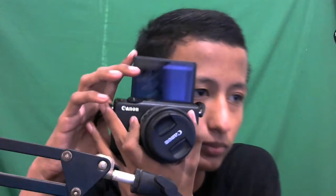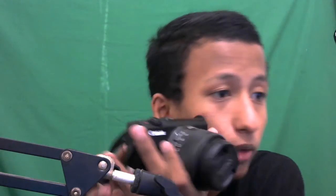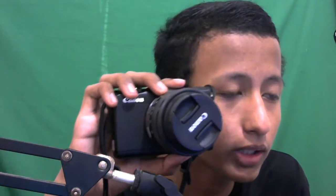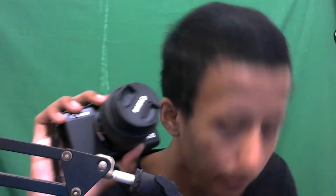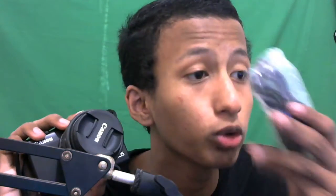Ini cocok banget serius, kamera lucu banget. Awalnya tidak ngerti megang kamera dan pada akhirnya sekarang sudah mulai paham. Mungkin nanti kalau ada konten-konten seru bakal direkam pakai ini dengan kualitas lebih bagus. Oh iya juga beli USB untuk mindahin file dari kamera ke PC.